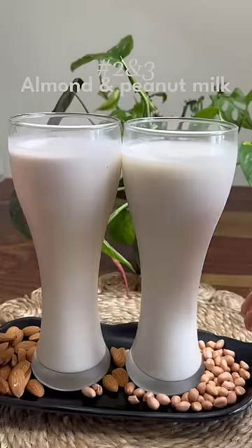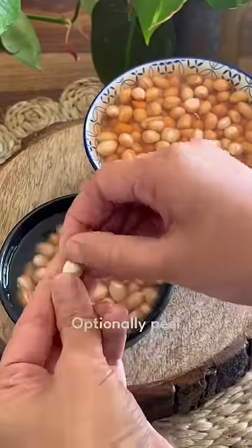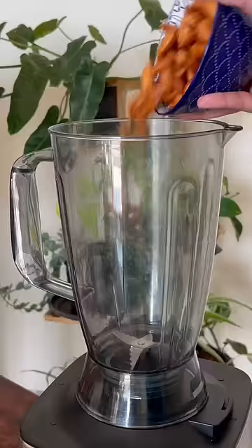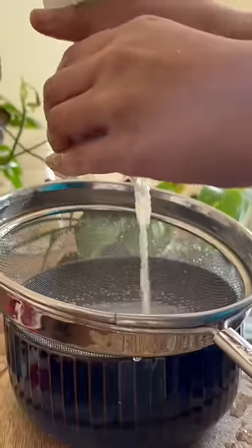Next, almond and peanut milk. The steps are exactly the same as cashew milk — just soak them. You can skin them if you like, but I'm blending with the skin because it's a lot of work. Strain it and your nut milks are ready.